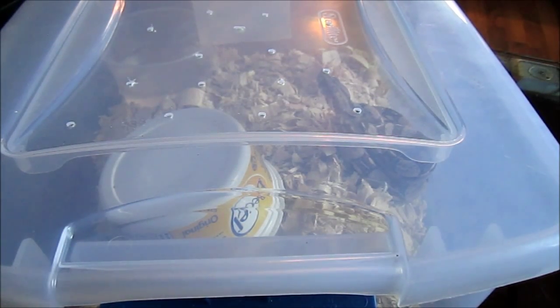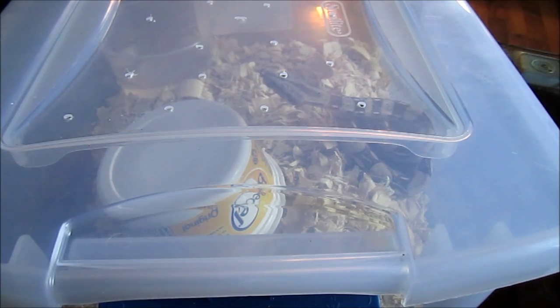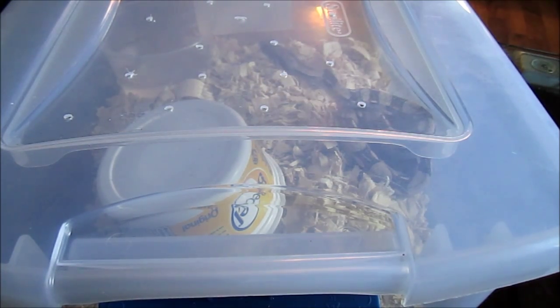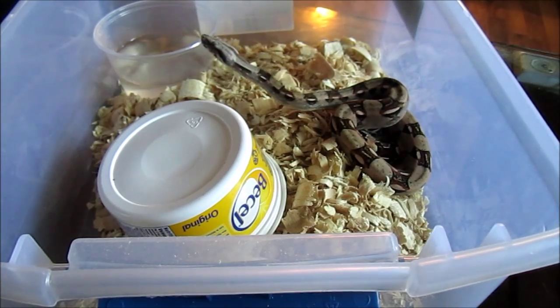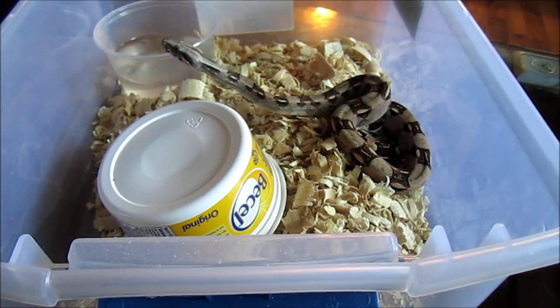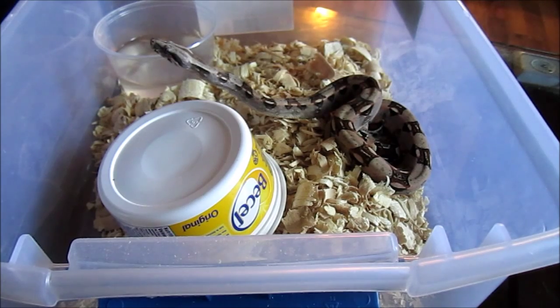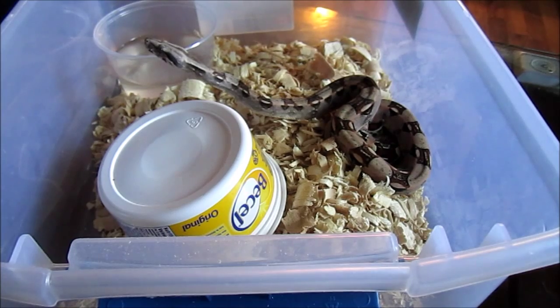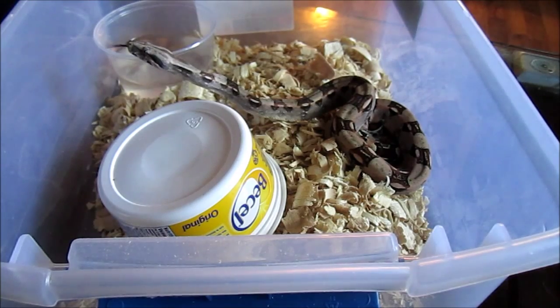Hey everybody, this is Cody. I got my tripod set up so it's going to be a steady video. Here we have Joe — she is my normal female red tail boa constrictor. She's pretty small right now, still only a few months old, which is why she's in such a small container with just a little hide. But yeah, she's pretty awesome.